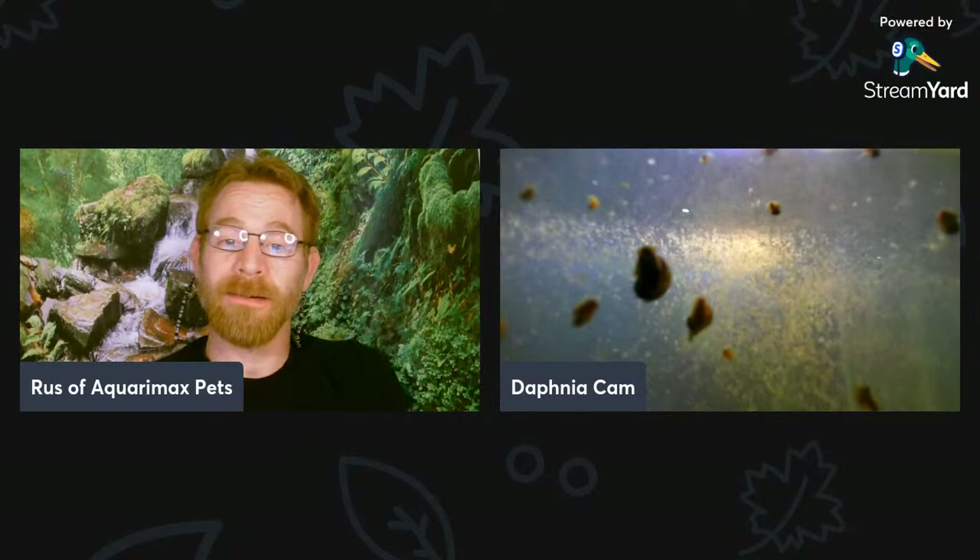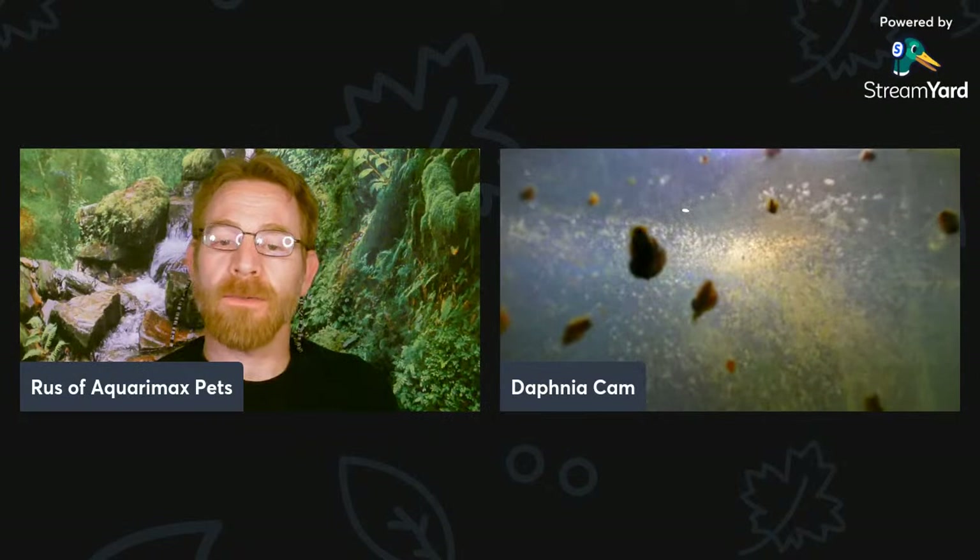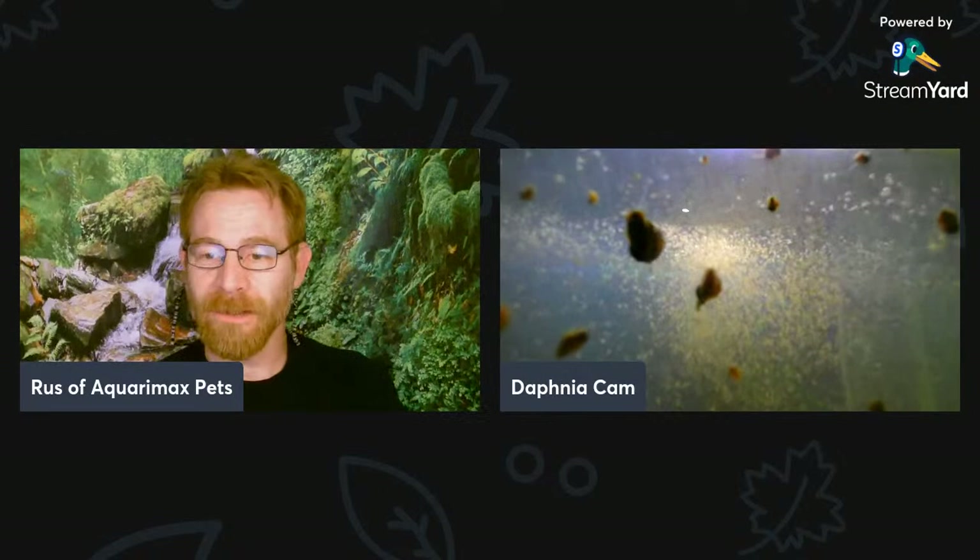There are actually parasites you can get from drinking water with live Daphnia in it. I don't think these Daphnia carry that particular parasite — I think it's mostly a tropical parasite — and they've been so long removed from any vector cycle. But there could be other things I could get from drinking this water, so I'm definitely not going to drink it.